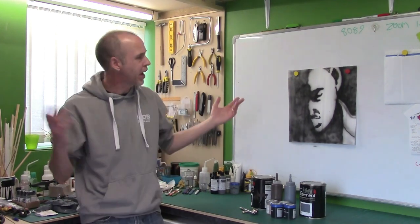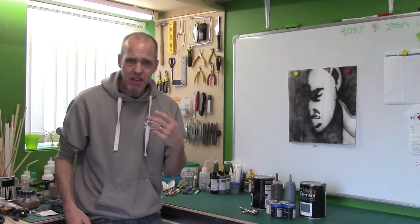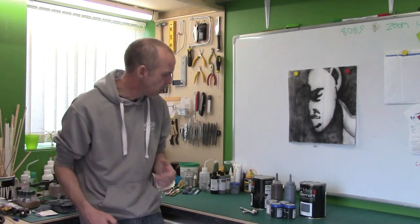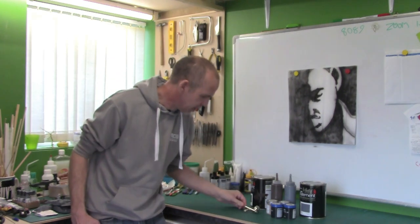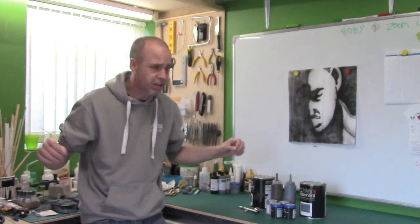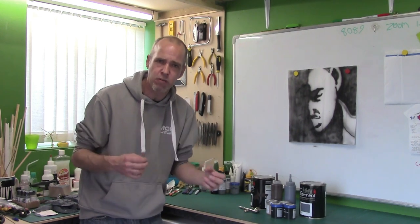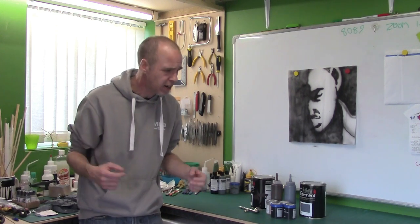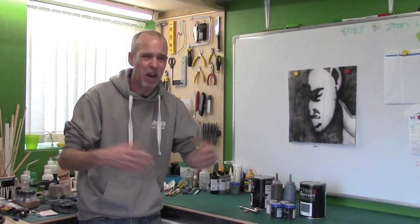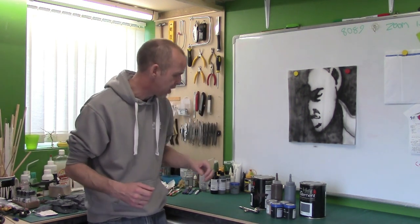Hey guys, Mel the Terrain Tutor back in the naughty corner with a bit of a Back to Basics Guide. In this guide we're looking at how to put house paint through an airbrush. This is part of the Back to Basics series — a series designed to teach you not how to build specific terrain, but to cover a variety of techniques and materials common to terrain building, giving you the skills to build whatever you want.